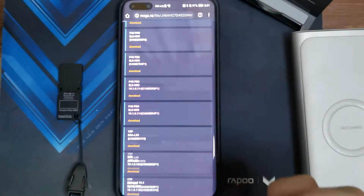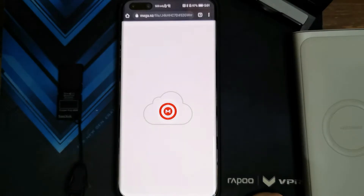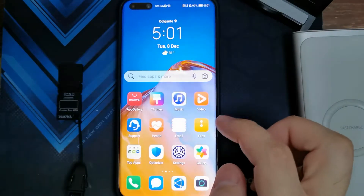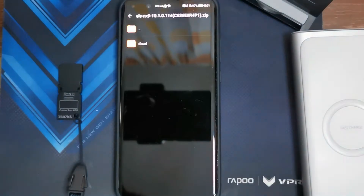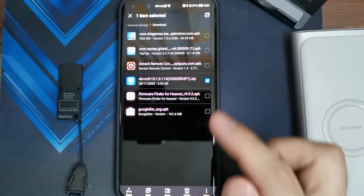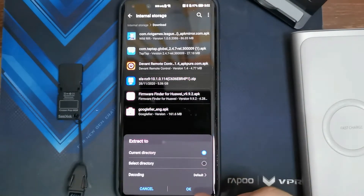In order to save time, I actually downloaded it before I started the video. If I go to Files and Downloads, you can see that I've got it downloaded right there. So what I want to do is press and hold and then extract to the current directory.